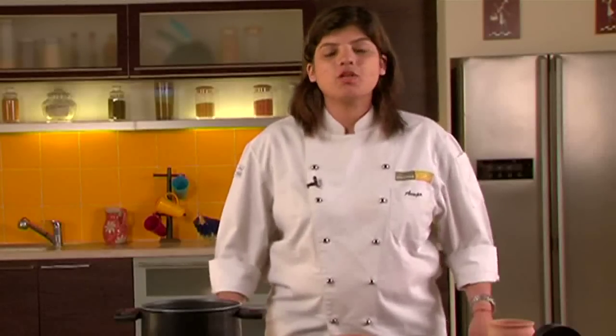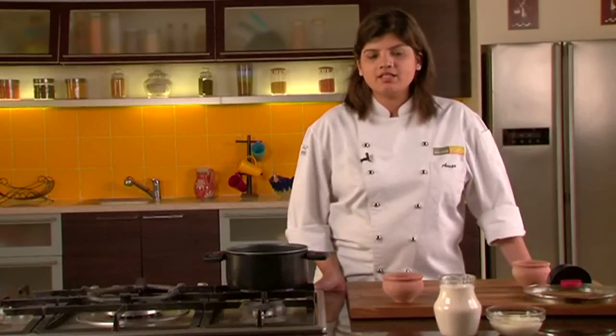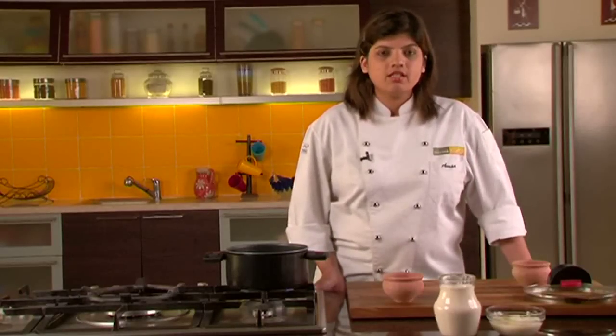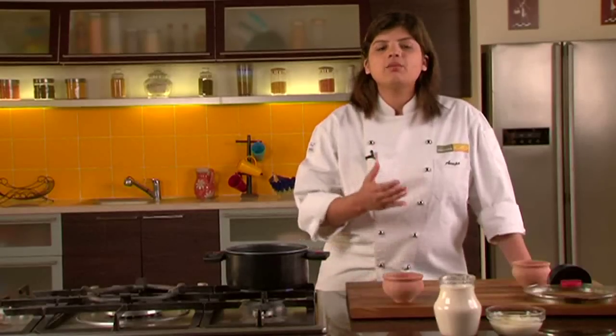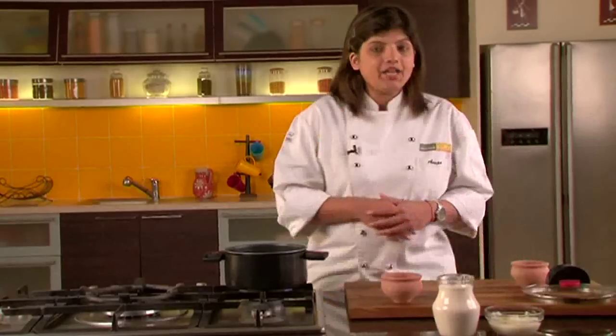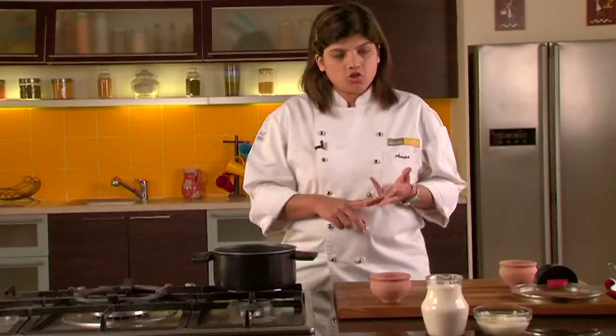Hi, I am Manupa and welcome to Sanjeev Kapoor Khazana, and a warm welcome to our series of cooking for beginners. We've done a lot of recipes in this series. Another basic recipe we're going to do now is how to set curd. Curd, also known as yogurt, and in Hindi we call it Dahi. This is something that every Indian house will definitely have in their refrigerator, and it is quite healthy and had with most meals right from breakfast to lunch and dinner.